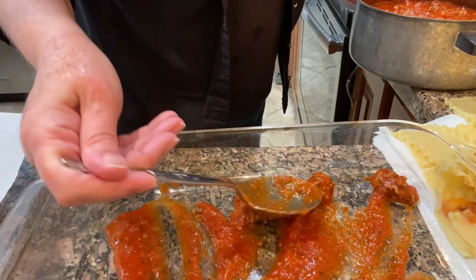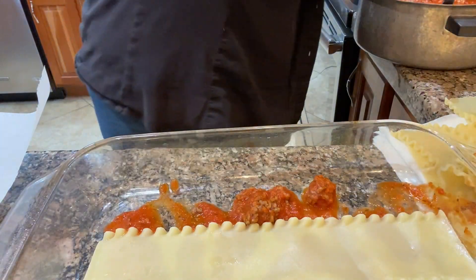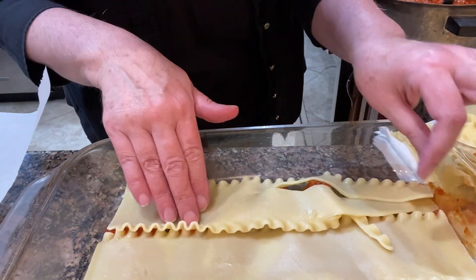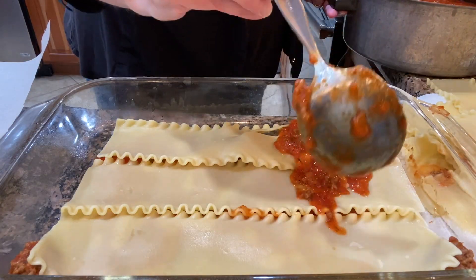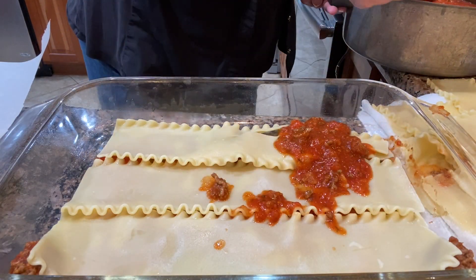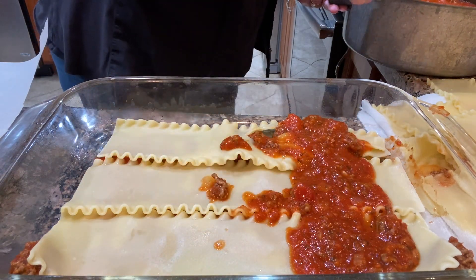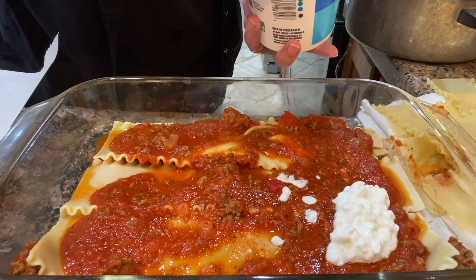They were coming out of shape just pulling the stickers off of them. So in my opinion it's not a good value to buy them at Dollar Tree. I sprayed the pans with cooking spray and then lined the foil pans with parchment paper and sprayed Pam on top of that.